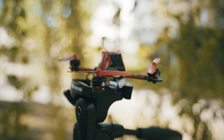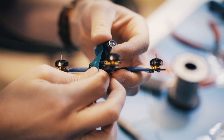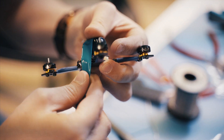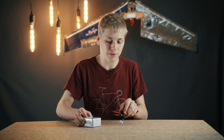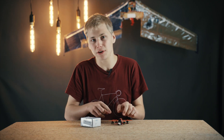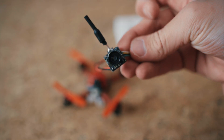A couple of videos ago I built my toothpick drone from old Mobula parts and I just taped the camera on. But the camera is taking some abuse and it's time to switch it out for a new one. At the same time, I'm going to 3D print a canopy for this drone to make it a bit nicer.